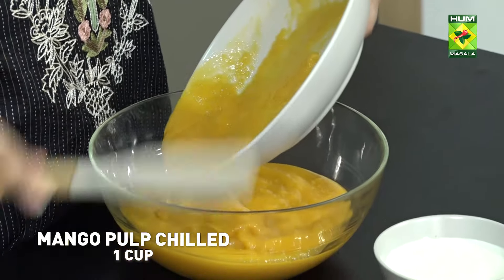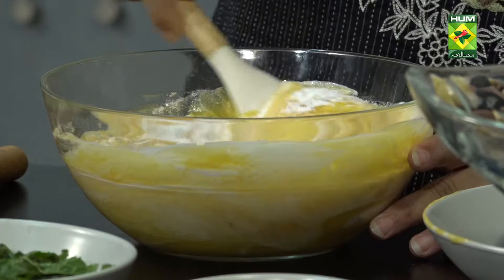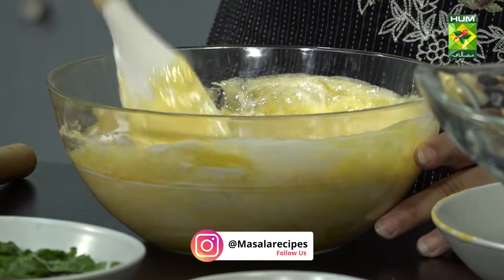I have 3 mangoes. If you are big, then add 2 cream. Okay, let it go well. Mango pulp.